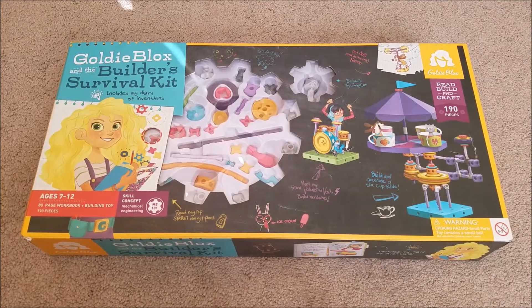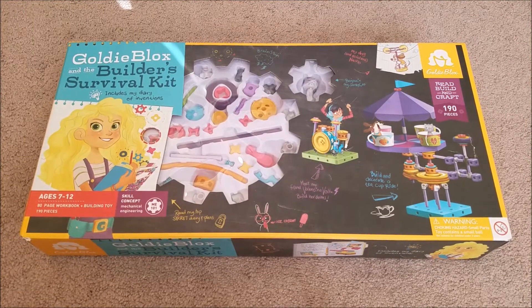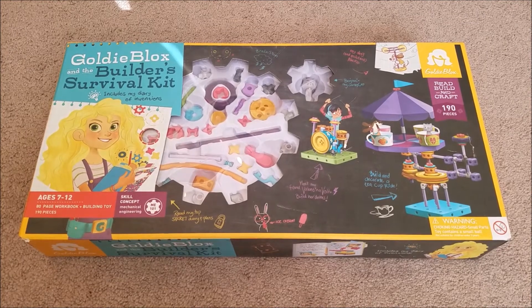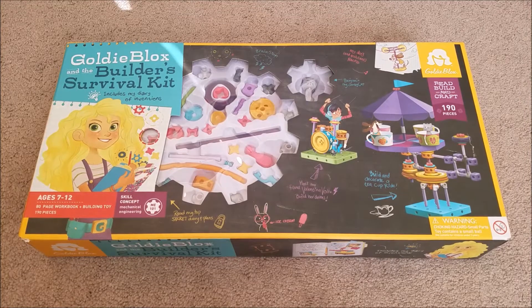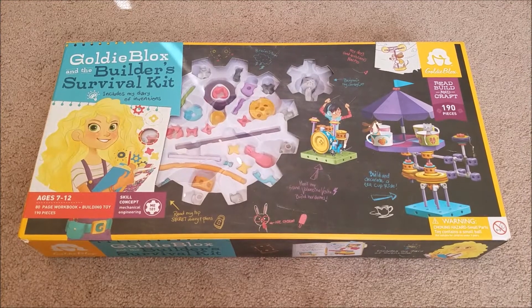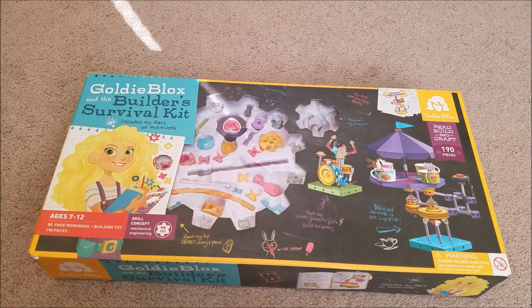Hi everybody! In today's video we're going to be unboxing and trying out the GoldieBlox and the Builder's Survival Kit. I already did the first video on a smaller set that we have, the GoldieBlox and the Parade Float, so in this video we're going to try this bigger set out and see how we like it. Alright, let's get started.